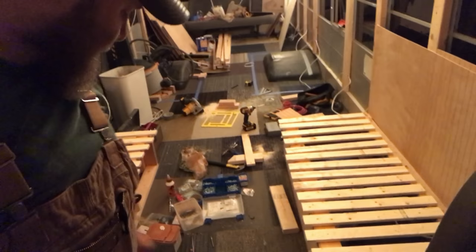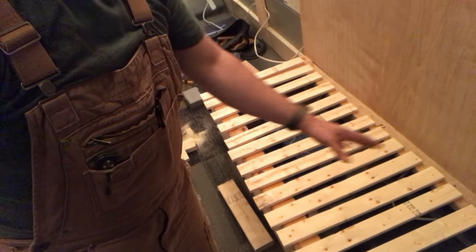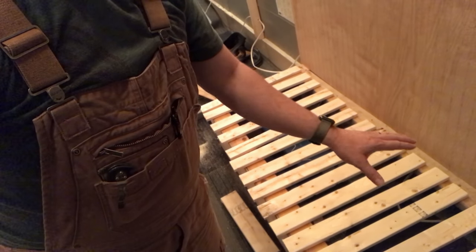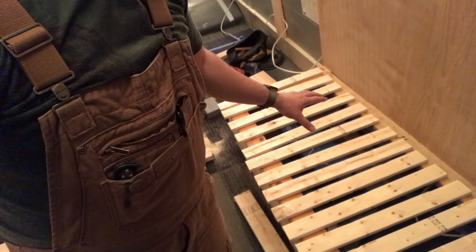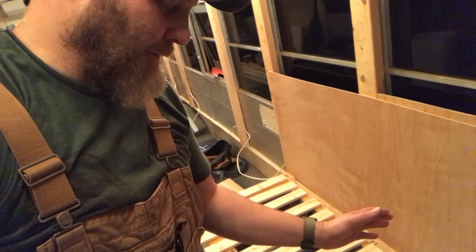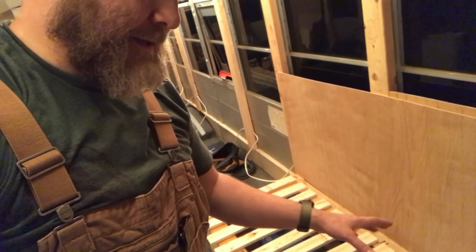I want to point out a couple things. One: I have no idea what I'm doing, so if you think you're taking tips and plans from me, proceed with caution — I have never in my life built sofas, I have never done any of this stuff. But it's kind of cool. The idea here with these slatted pieces is that every other slat is a fixed slat. You don't need all of the slats to support your weight, so every odd slat will be fixed and every even slat...